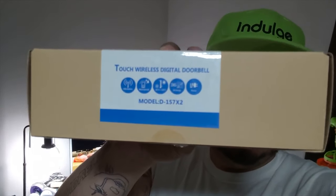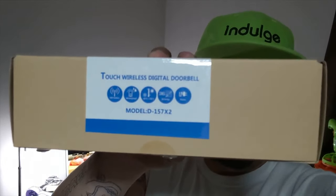Today I'm coming at you with a new doorbell — the Touch Wireless Digital Doorbell. This doorbell is not a video doorbell, it's not a photo doorbell, it's literally a completely wireless doorbell. The part that goes outside has a little watch battery in it, and you have two chimes that you're able to plug in around your house, set on different volumes and with different tones.